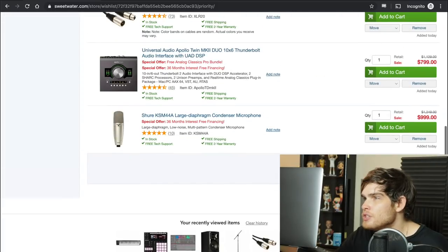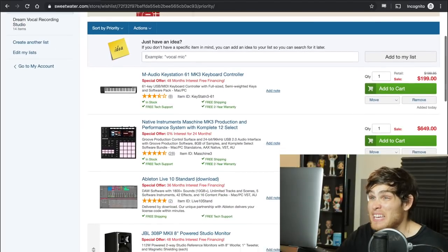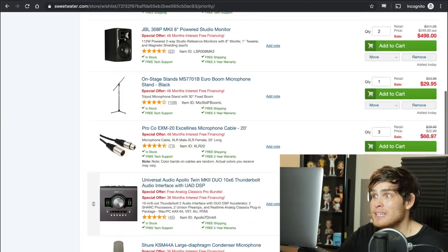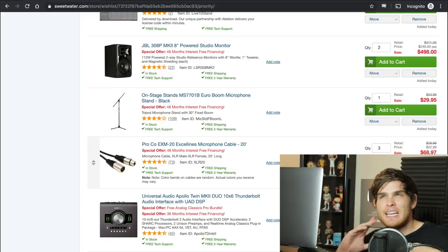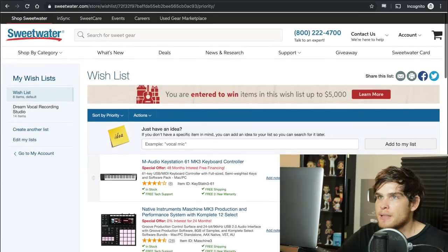We are at $3,600. We have a lot of really good equipment. At this point you really can start making music — everything we're adding on from here is just to get your brain able to make as many cool sounds as it can imagine. So we're going to add a cool synthesizer.